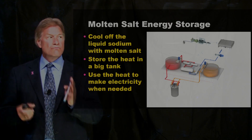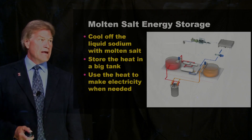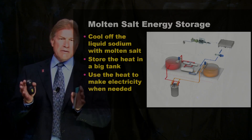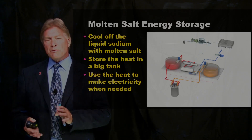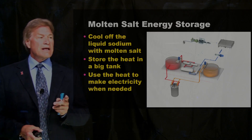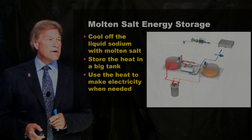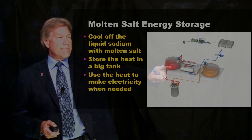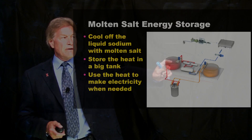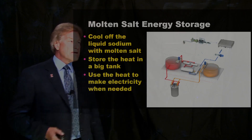What about the molten salt energy storage? This is one of the most exciting things about these reactors. You have to cool off the liquid sodium — but you don't turn it directly to water, since water and sodium don't mix well. Remember, the sodium is not under pressure. It cools off the sodium using another melted solid — a molten salt — and you store that salt in a big tank. This gives us a heat source, and whenever we want to make electricity from it, we pump it to a heat exchanger with water, make steam, and generate electricity the standard way.